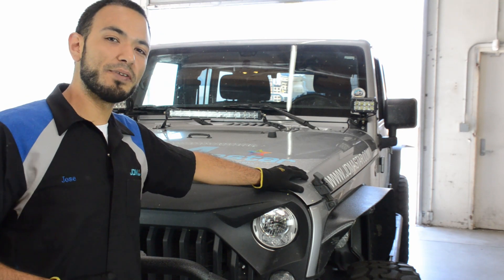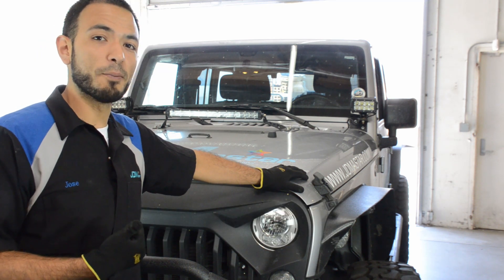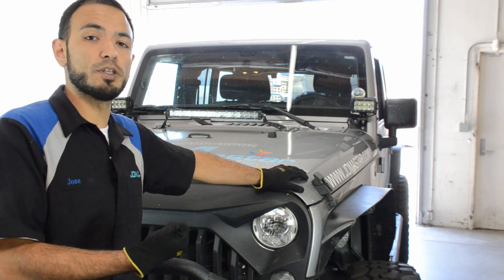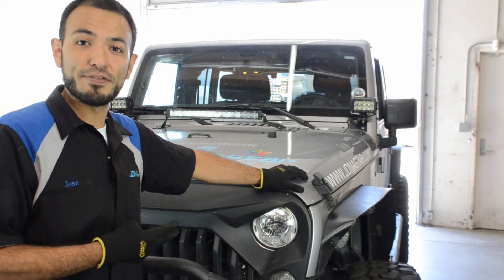Hi guys, welcome back to another video. My name is Jose Cornejo and I'm a JDMA star. In today's video we're going to be doing a switchback comparison between our best-selling switchbacks which are the 3030 series, the 3020 series, and the 2035 series.